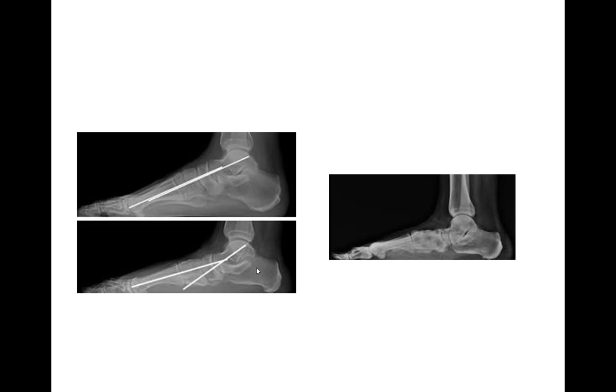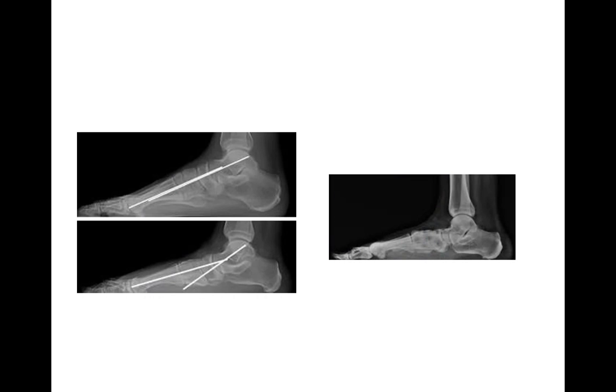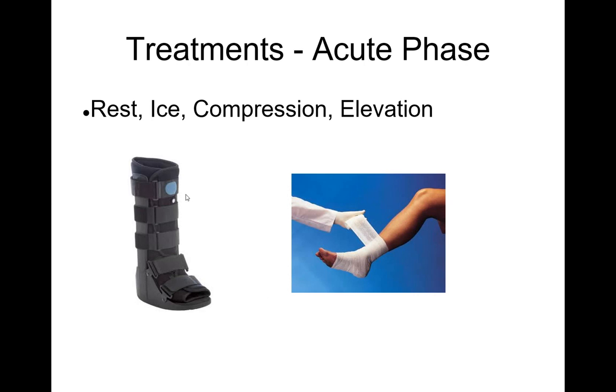If it is painful and bothersome, we can talk about treatment. Initially, we want to do resting, icing, compression, and elevation. If someone comes in and it's very painful — whether on the inside or the outside — we'll start by putting them into a walking boot to immobilize the area. Many times I like to apply a unna boot, which is wrapped up like a soft cast. People can ice the area, and elevation can help calm it down.